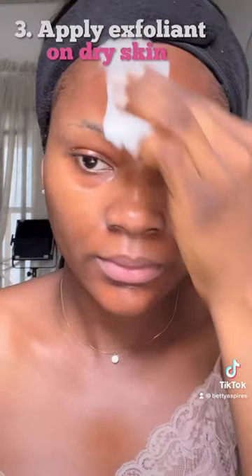Then you go in with your exfoliant on dry skin. Here I went in with The Ordinary glycolic acid toner.